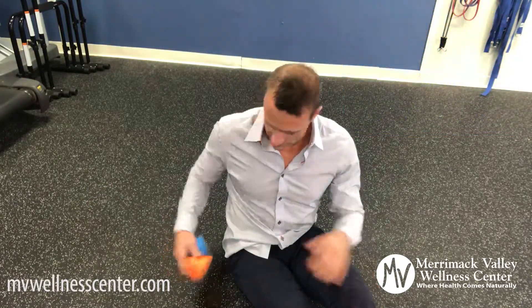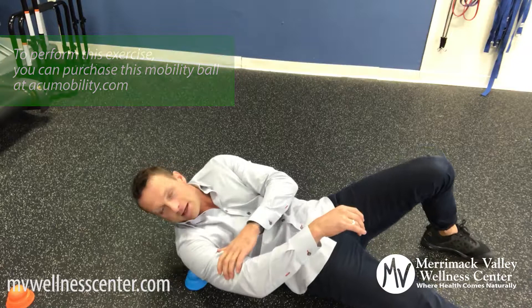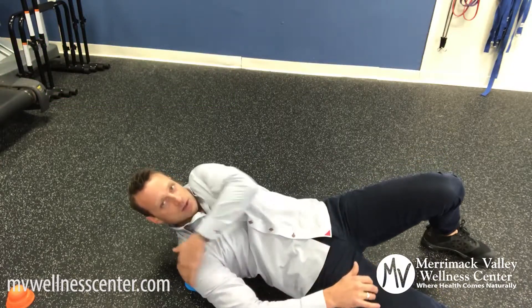You can either pick your poison — you can do a level 1 acu-mobility or level 2. Level 2 is a little bit more dense; I'm going to use a level 2 here. You're going to place this right into the back of the shoulder, right into the posterior belly of that muscle in the posterior delt.